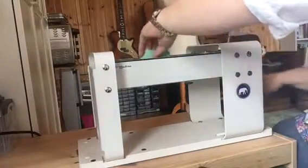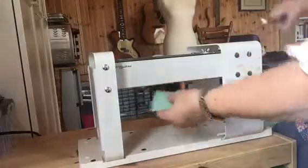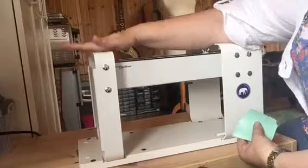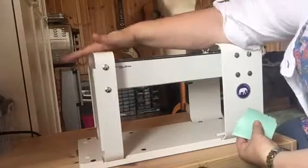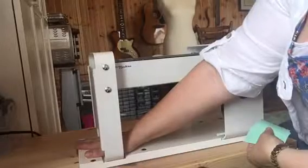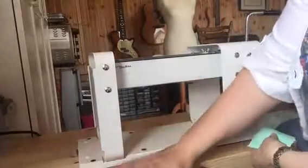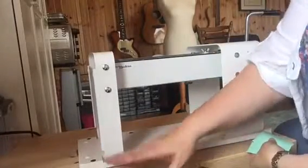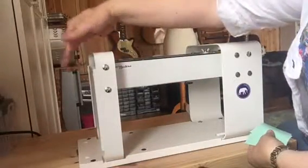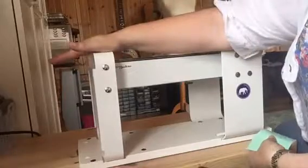I didn't opt to get the slicer on the end of it. If you were going to get the one that has the slicer, it fits here — but for the simple reason that this is the level the bench is at, I didn't want to have to rearrange everything to use a slicer, so I got a separate slicer.